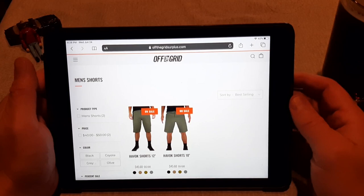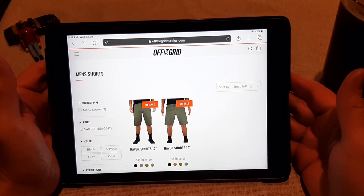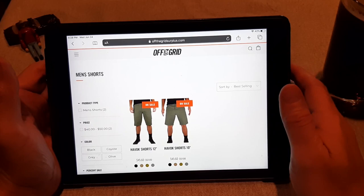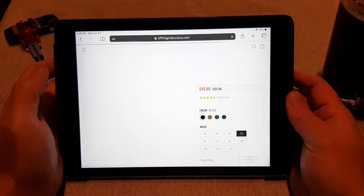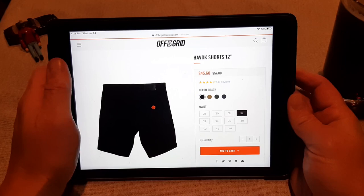They sell these shorts in both 12 and 10 inch inseams. I have the 12s — I prefer them hanging just a little below my knee. I'm 5'10", about 180 to 185 pounds depending on how many carbs I've had this week. They're normally $57, but they've got them 20% off right now, which is a pretty good deal. I got 15% off when I bought mine, so 20% is pretty killer — tempting me to buy another pair.